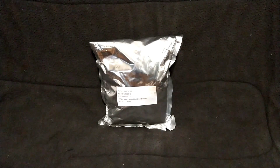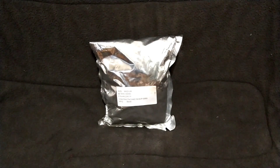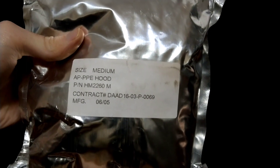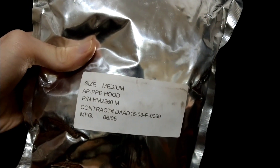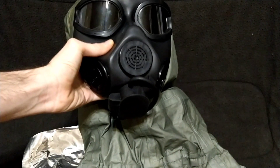I will be respectful in opening the packaging and try to do it as neatly as possible, and I will be saving all wrappings. Before I do that, let's take a closer look at the packaging material — made out of a silver Mylar foil with a simple sticker on the front showing the size, what it is, the part number, the contract number, and the manufacturing date. I believe this is the same manufacturer as my other example, made by Harris Manufacturing.